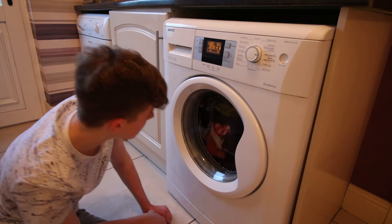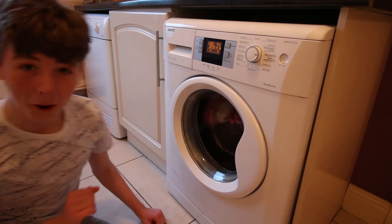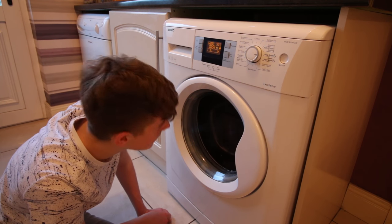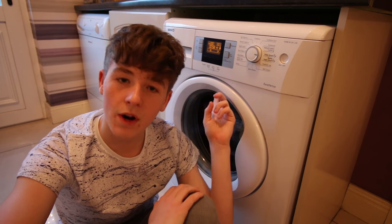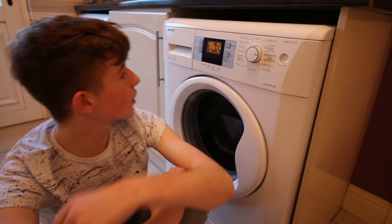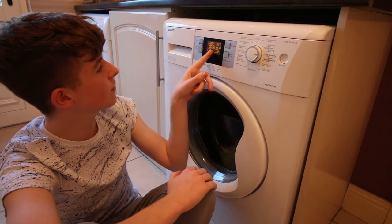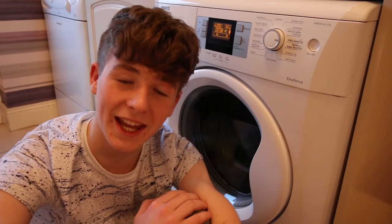Oh, it stopped. Now the beauty of washing clothes in a washing machine is that you can just sit back and watch for however long it takes. It says on here 58 minutes, so we shall wait 58 minutes.